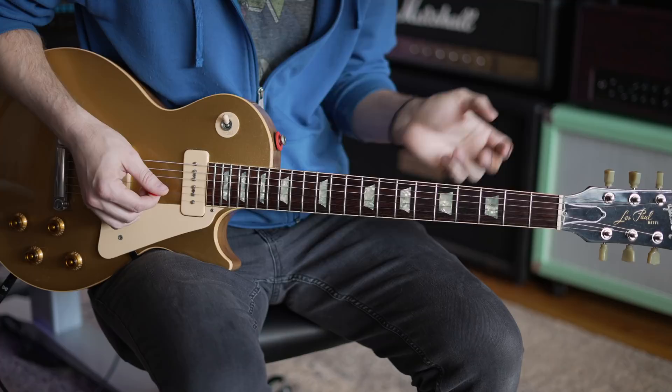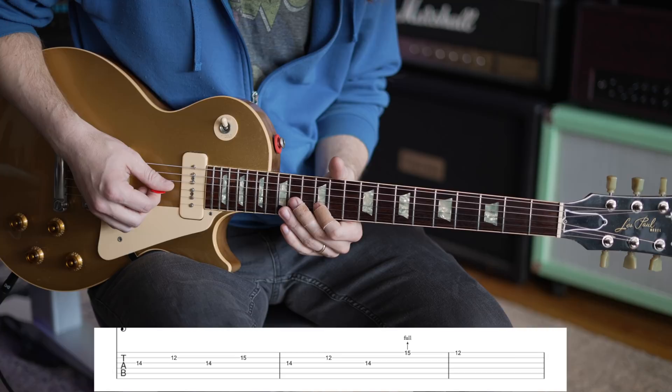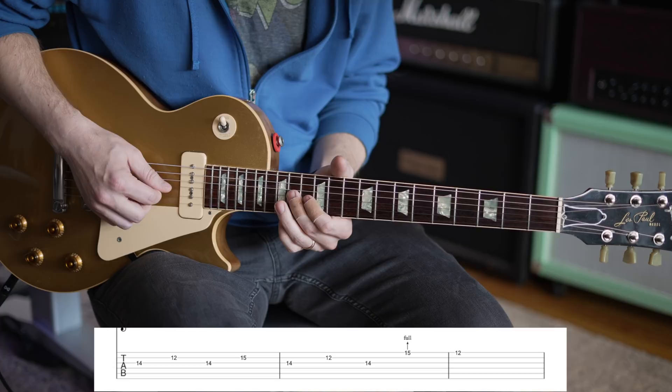We're in E minor pentatonic scale — kind of a pedal tone idea into the pre-bend, resolving it. Go to 14 on the G — I'm using my middle finger; if you have smaller hands, you could use your ring finger. I go 14 on the G, then 12 on the B, back to 14 on the G, then 15 on the B, back to 14, back to 12 on the B, to 14 on the G. Get that under your fingers first.